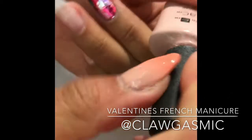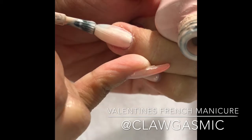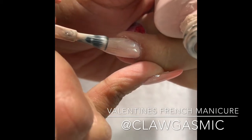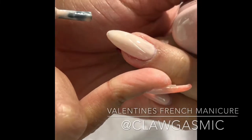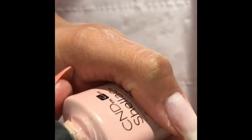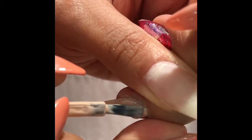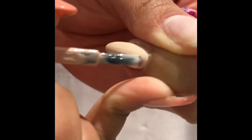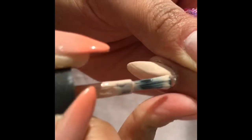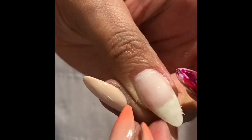Hi guys, it's Chantelle again for Clorgasmic and today I'm going to be teaching you to do a really sweet Valentine's French manicure look with a twist. I've done my base coat and I'm going to do one coat of Cashmere Wrap by CND Shellac, which is this really pretty porcelain nude shade. I'm going to paint one coat keeping it very thin, sealing the end, set that, and then do one more coat of the same color.